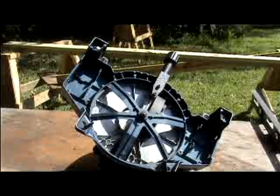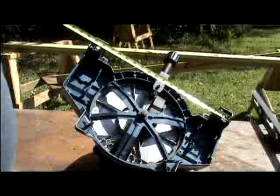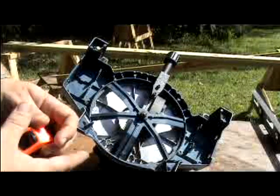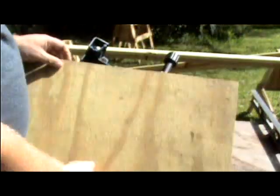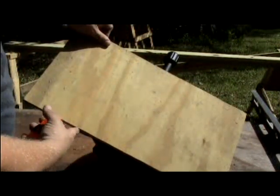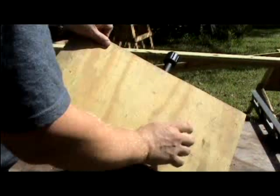Our next step is to turn the saw upside down and find the widest part, which is 18 and a half inches, to determine how long to cut our plywood. I found this piece of pressure treated half-inch plywood, and I've already cut it so that when I put it on here, the saw rests on it without any overhang.